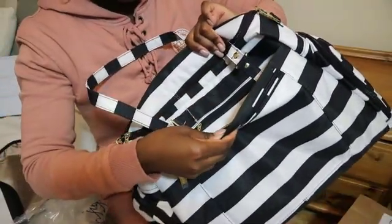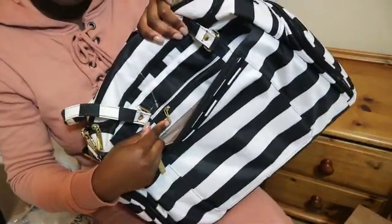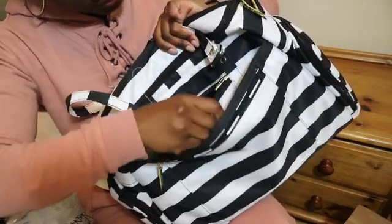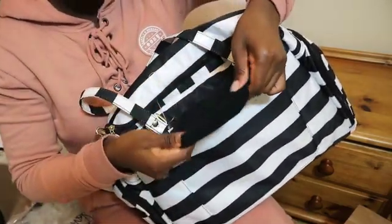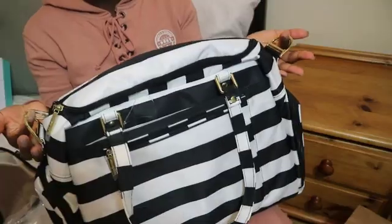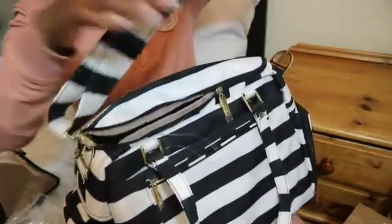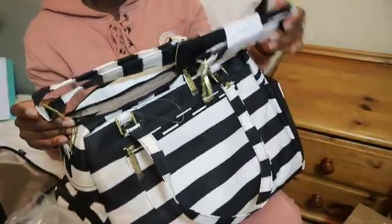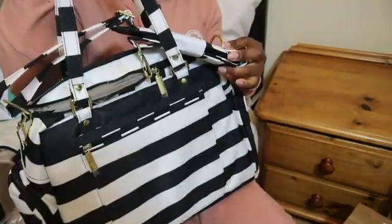This part is quite open — it doesn't actually have any closures. We have another back pocket here and this one I believe is the tech pocket — it's felt-lined, super super soft. It also has D-rings so you can hang it on your stroller. There's a messenger strap in here as well, which is awesome. You can wear the bag two ways: messenger style or tote style.